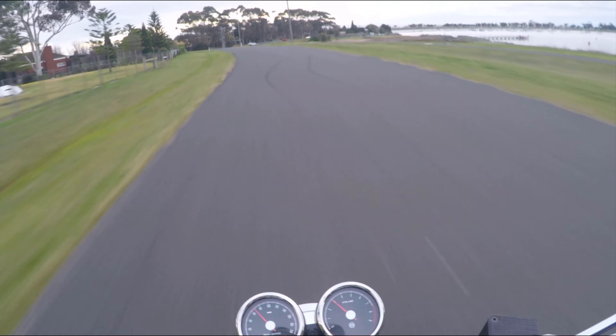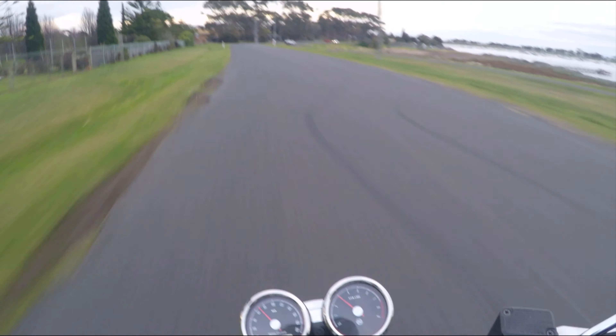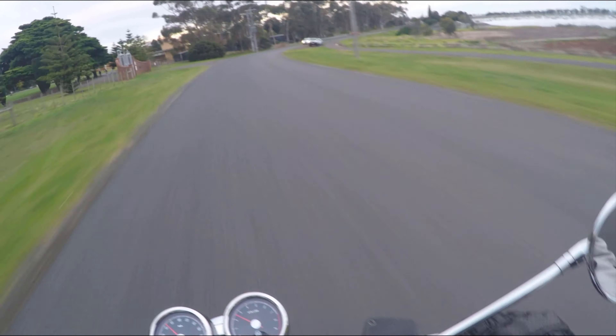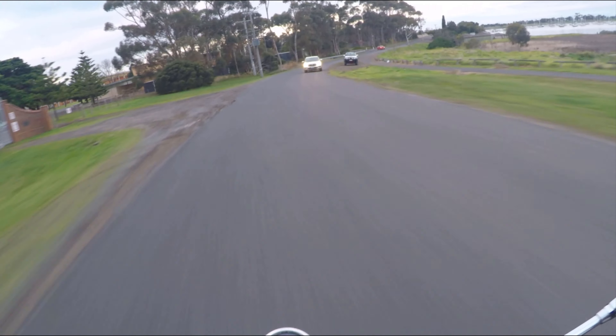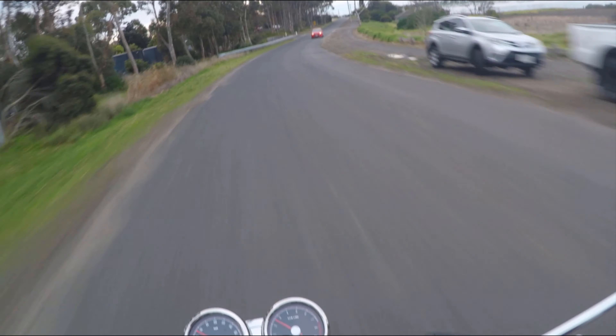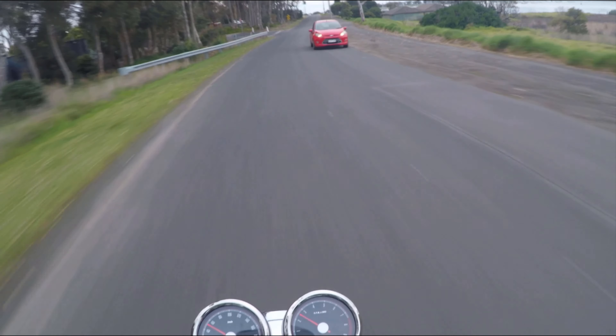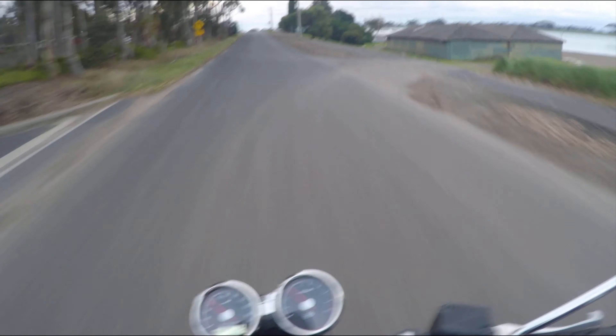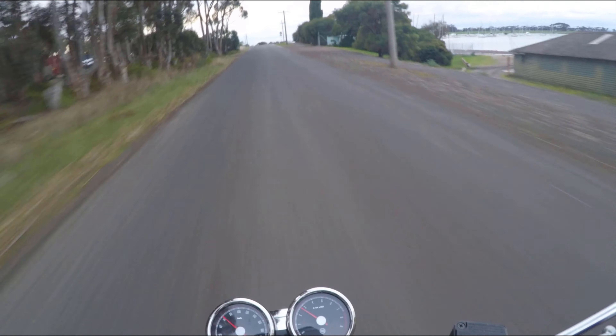Anyway, these shocks — Twisted Moto in Geelong put them on for us. And my wife is just so much more confident on the bike now — she can flat foot it, because she's a bit of a pocket rocket. She just totally enjoys this bike, where before she just didn't want to ride it.